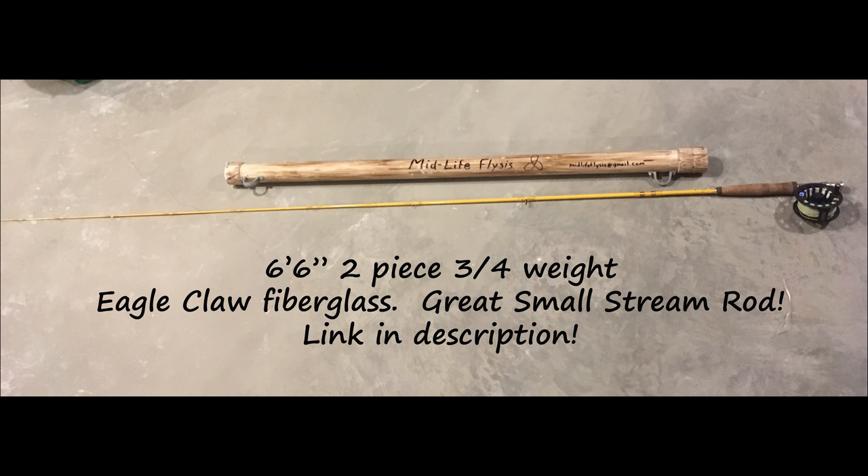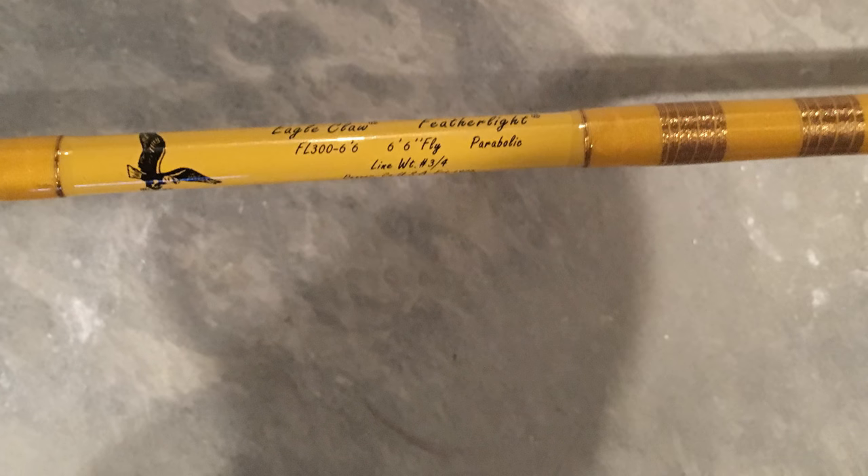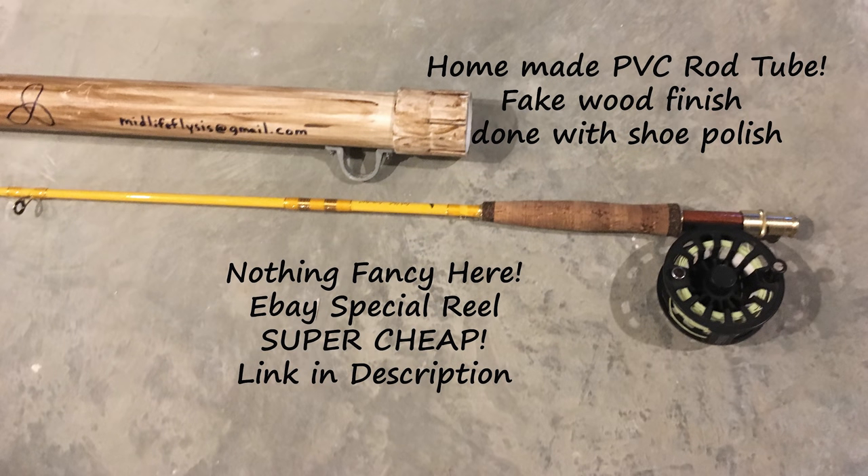First up is my small stream rod and reel setup for small stream dry fly and dry dropper fishing. My rod is a very cheap Eagle Claw six-foot-six two-piece three/four weight rod. I really like it in small spaces because it's not very long so I don't catch it on things. It loads really quickly, which is a nice advantage in tight spaces, and I leave it assembled and walk through the bush. It's a lot more durable than a graphite rod.